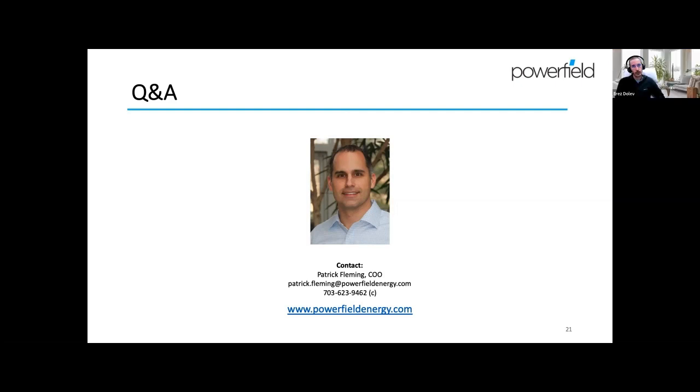It looks like we're almost at the hour, so we'll wrap up here. If anybody has more questions or wants to discuss pricing and design with us, you can write an email to info@renvu.com or give us a call and we'll be happy to follow up after the webinar. We will send you all a recording of this webinar with some related offers. Thank you very much Patrick and the Powerfield team — it was great to have you. Thanks for all the attendees. Hope to hear from you soon.